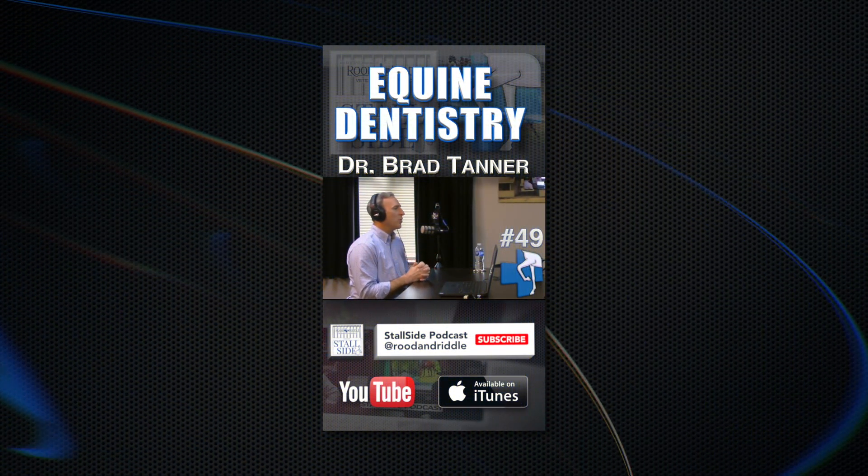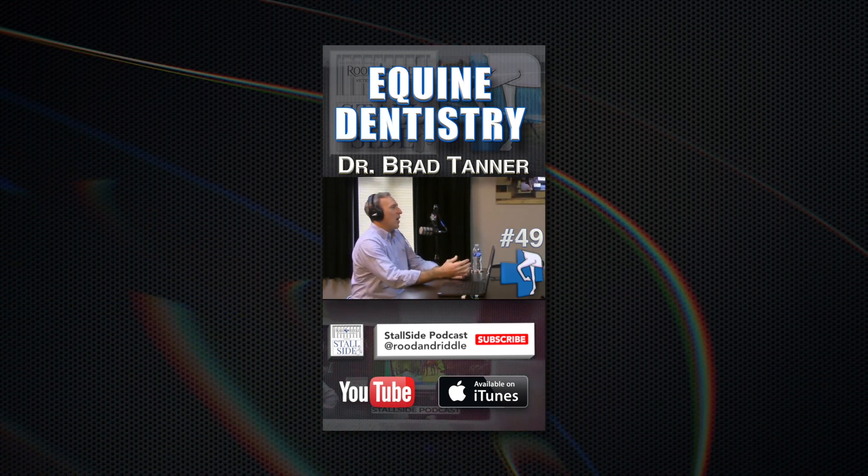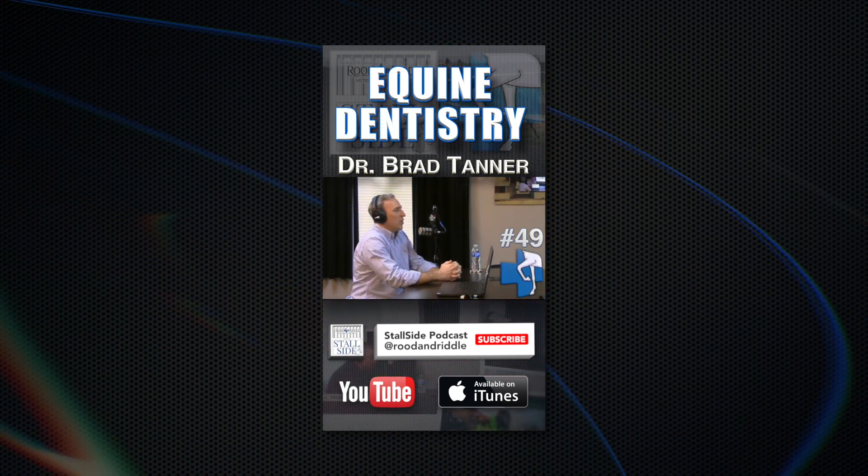For more equine dentistry with Dr. Tanner, check out Stall Side Podcast, available on YouTube and your favorite podcast streaming platform.